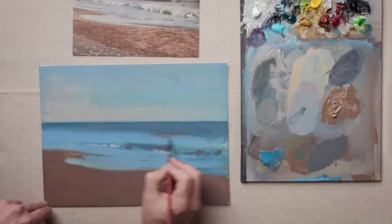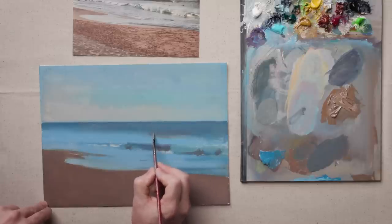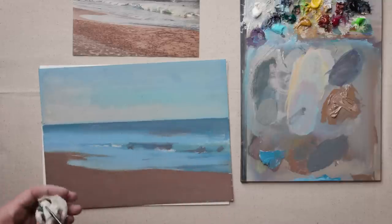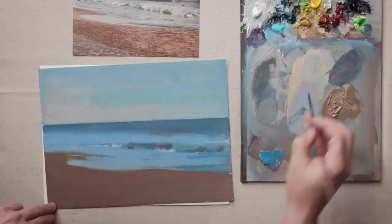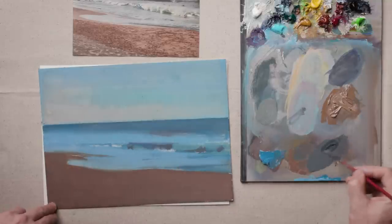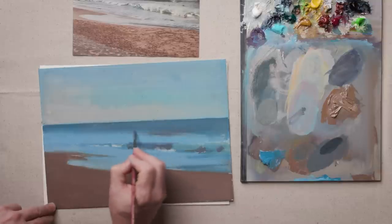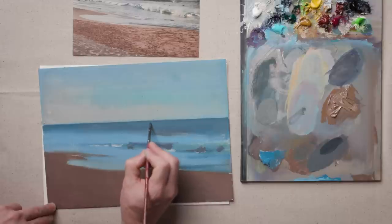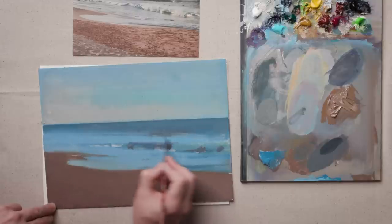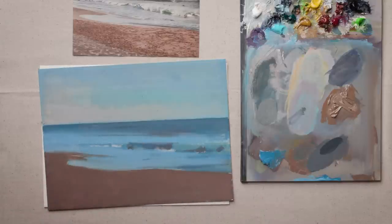You want to gradually make your marks smaller as you move back. If you look at just this section of the painting, we're moving vertically up the painting only about an inch or so, but you're going back in space a tremendous amount — that's where it gets really critical. You want to gradually move your marks and make them trail off towards the background, getting increasingly tighter as you move back. That's going to help you suggest depth in the seascape.